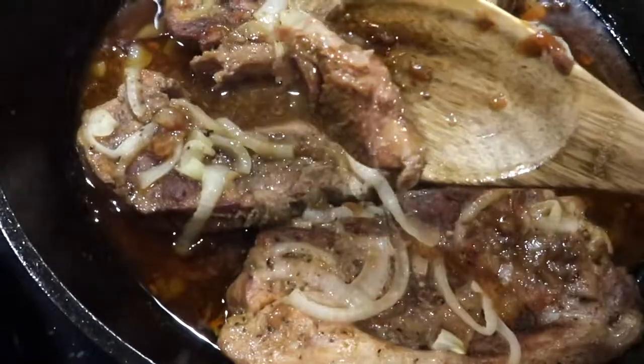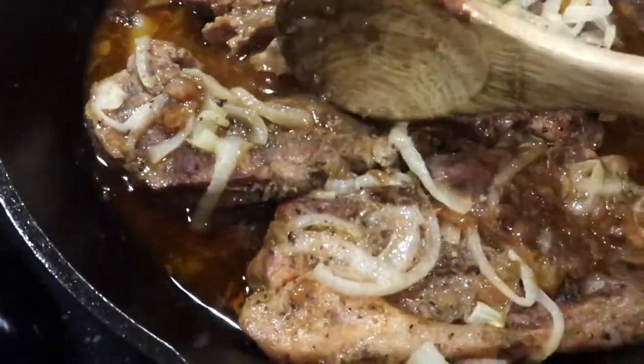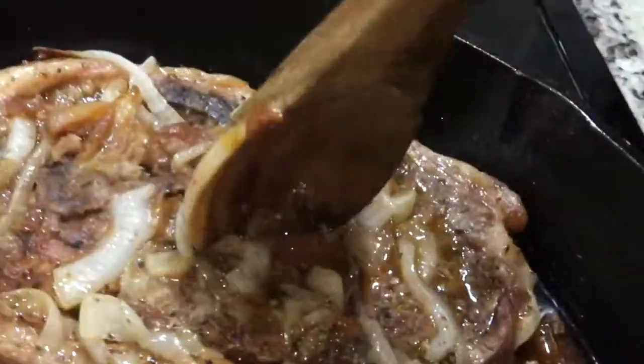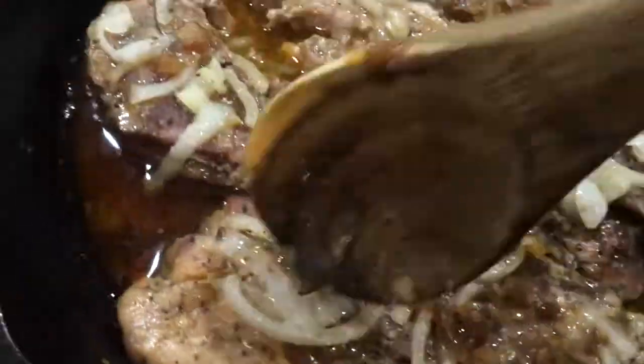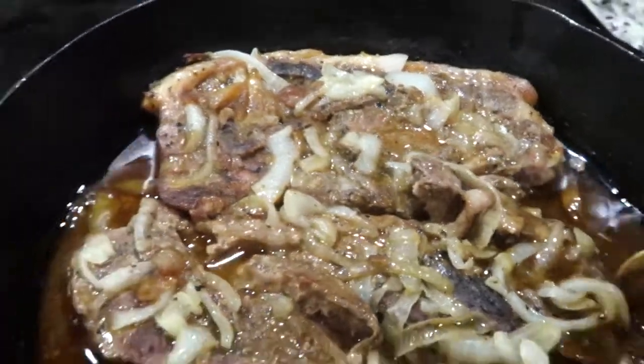You know it's perfectly done when you can just push down on the steaks and the meat is just falling off the bones. This was seriously so good — it's one of my favorite things to make and it's really, really easy.